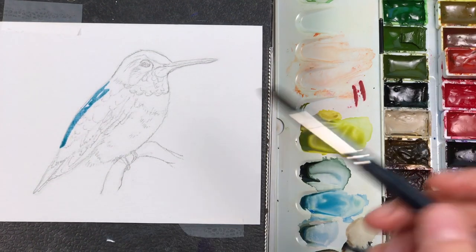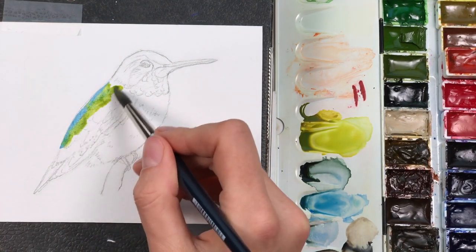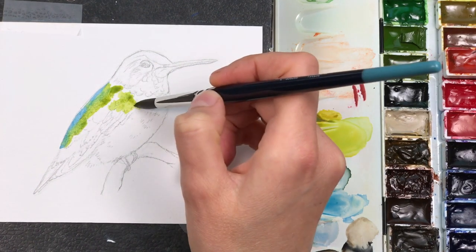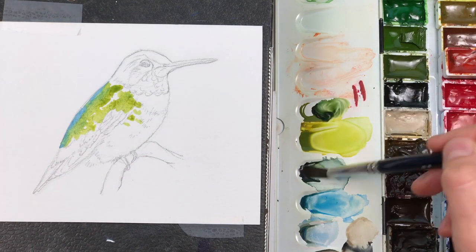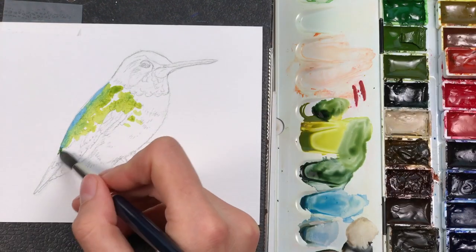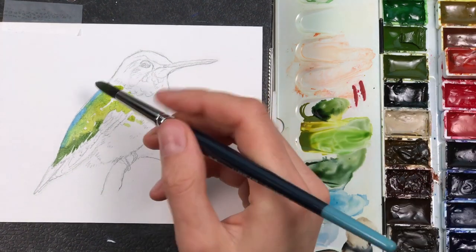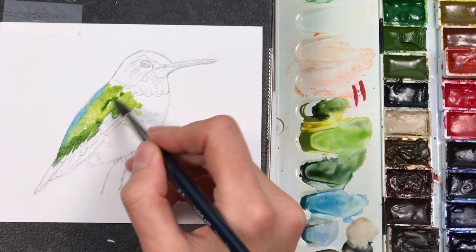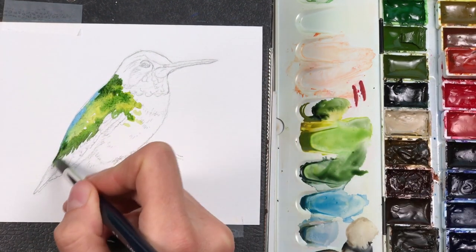I'm starting with a light blue-green for the emerald part of the bird's back, adding talo blue and then an olive green — or green gold — by Winsor & Newton. If you want to know more about what colors are in my palette, check out the link below where I've listed all the colors in my big palette.